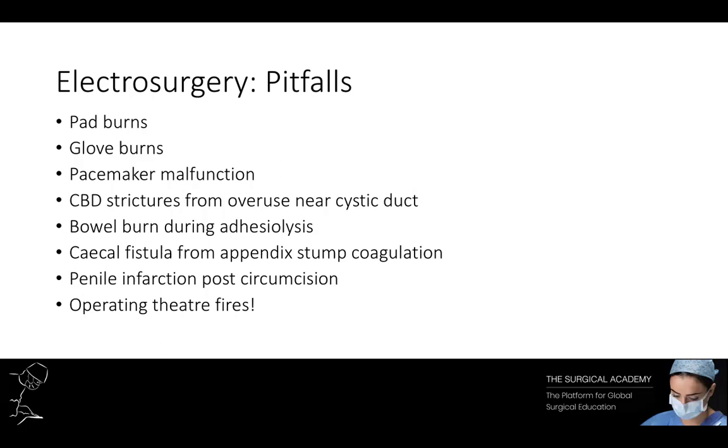Operating theatre fires are fortunately rare. To start a fire you need three things: oxygen, fuel, and an ignition source. In the operating theatre, oxygen is delivered by the anaesthetist, and fuel sources can be found in drapes or flammable alcoholic skin preparations. These preparations can pool around the patient after application, so it is essential to allow time for complete evaporation before laying down drapes. Electrosurgery is a potent ignition source.